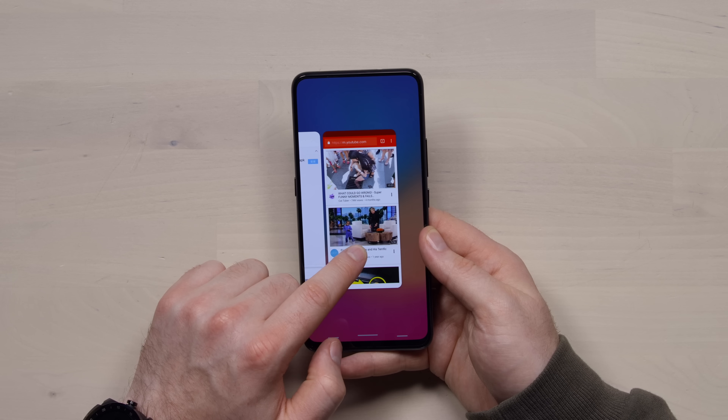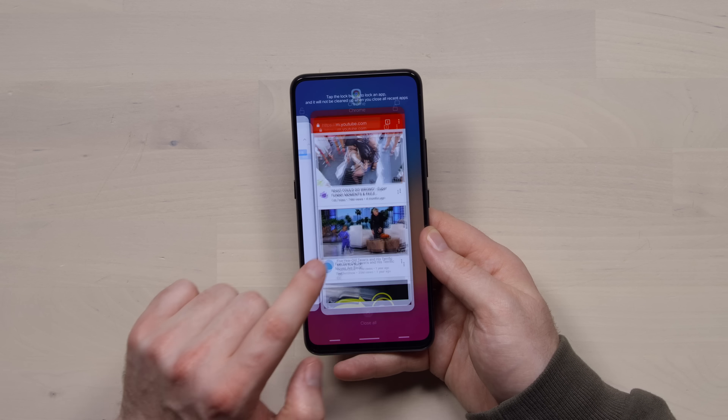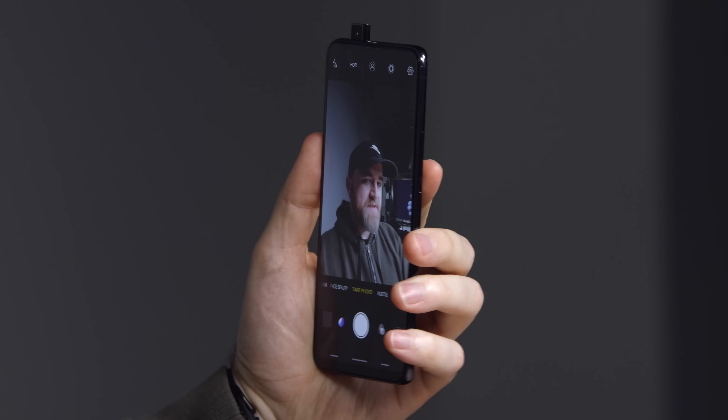A simple swipe up takes you home. If you push and hold, you get into multitasking. Swiping on the right button takes you back. And on the left side, it'll bring up your quick toggle settings.